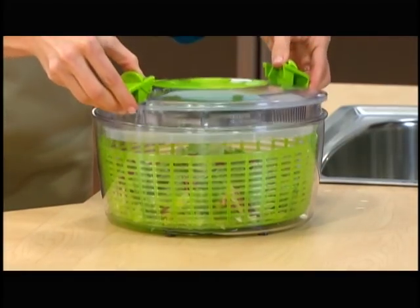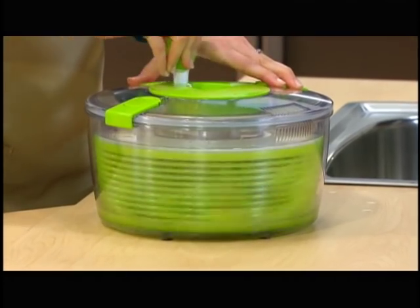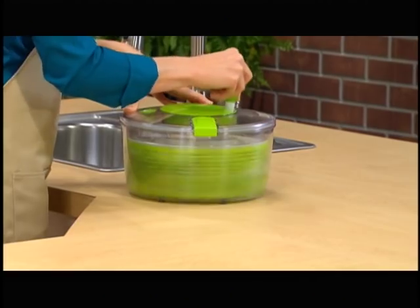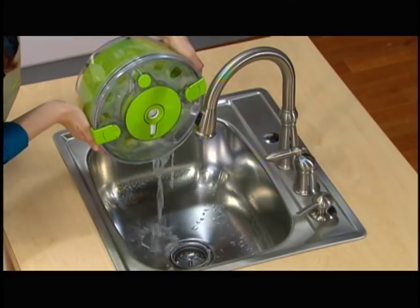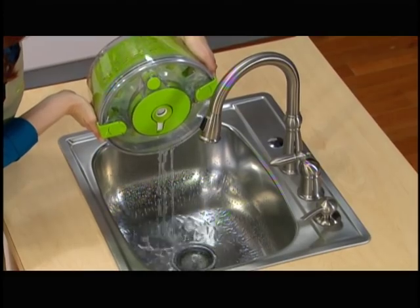You add the spinner lid, lock it in place, and now you simply crank the handle. The Salad Chef uses centrifugal high-speed spin technology that literally spins the food dry in a matter of seconds. There's even a convenient strainer bit to drain out the water without spills or splatters.